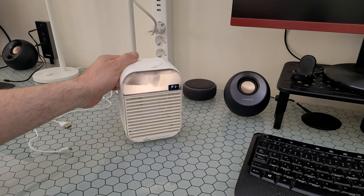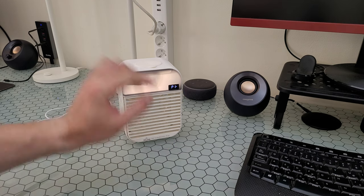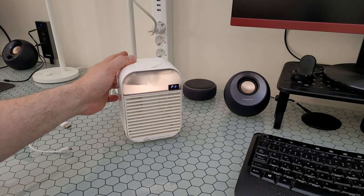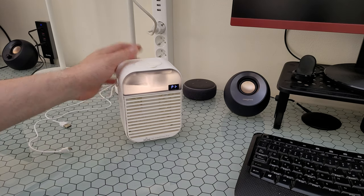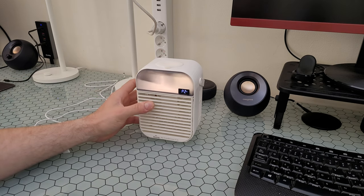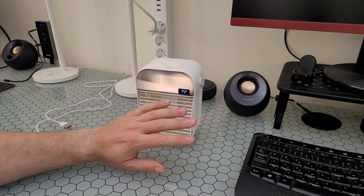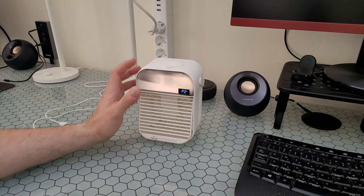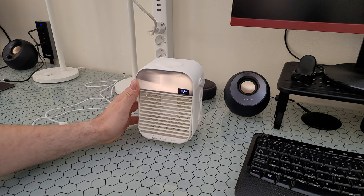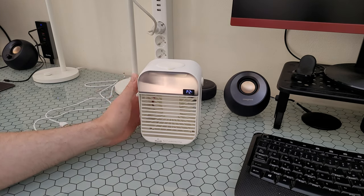When I press the sprayer, you can see an icon appear on the display showing it's on. Now I'll put it to my face — oh yeah, it's cooling down very well! This will be a great solution when I'm working in my office — just adjust it to my face and it will definitely cool me down. Thumbs up, Thunlit — I really like this product, it will be very useful for me.